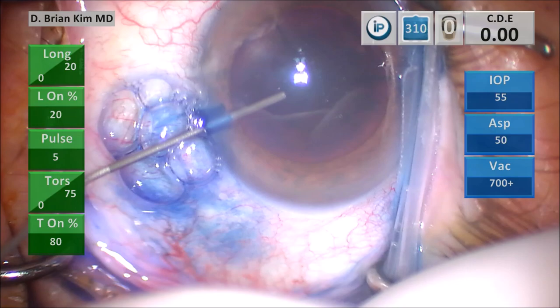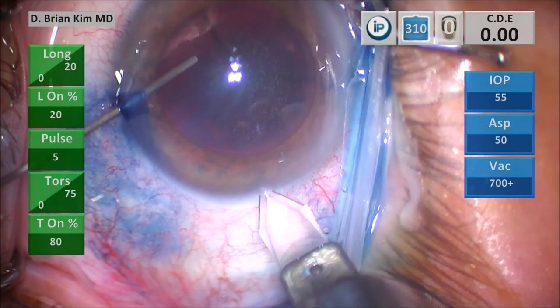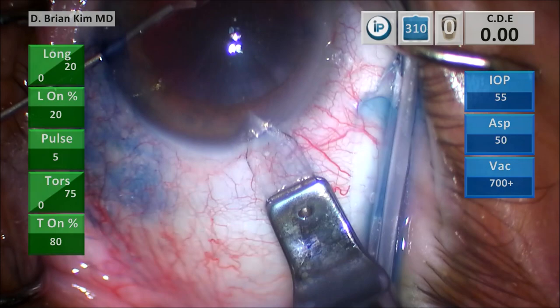This is a triplanar corneal incision. Using the cannula, I'm holding the eye steady. I make a vertical groove, place the blade into the deep part of the groove, tunnel through the cornea, and then use a cannula to turn the eye and enter.